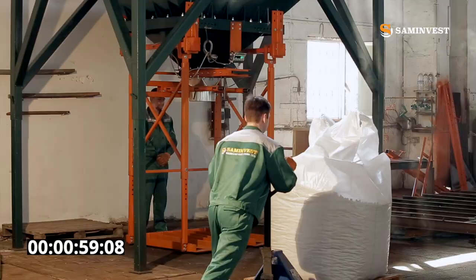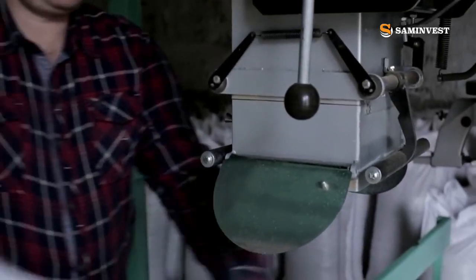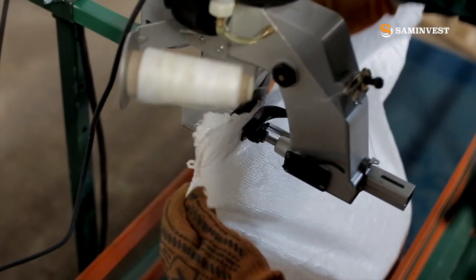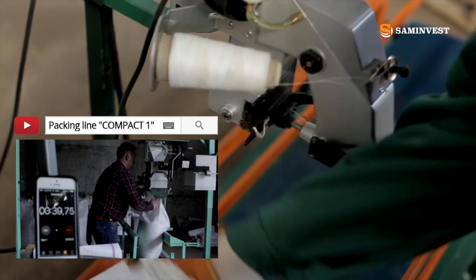If you need to perform packaging into open bags from 10 to 50 kilograms, a mechanical weighing dispenser, built-in conveyor and a bag sewing unit are attached to this equipment, which is demonstrated in the previous video, Compact Pack in Lime.